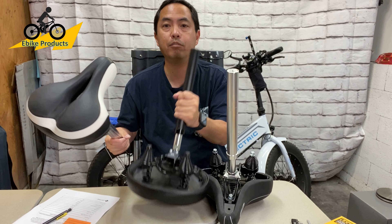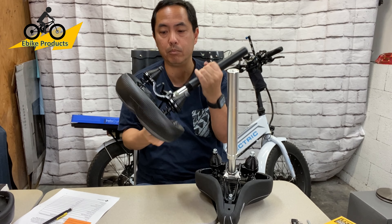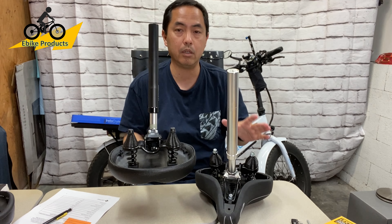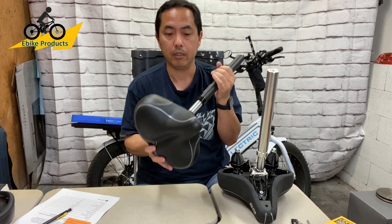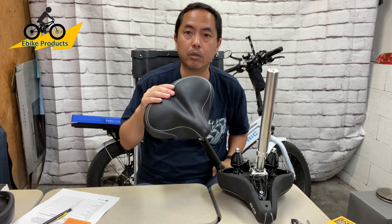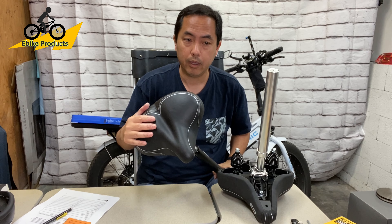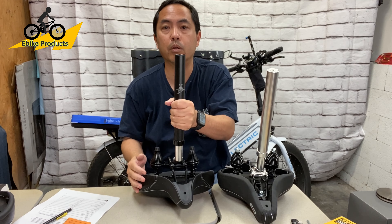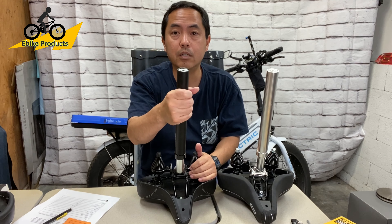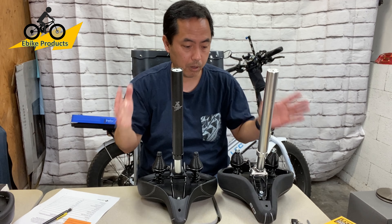For longer rides — half an hour to an hour — I would definitely use one of these two instead, and my seat of preference would probably be the Bikeroo. Also, if I'm stopping somewhere and leaving the bike out for a long time, like going to work, having the seat cover that the Bikeroo comes with is a benefit as well.